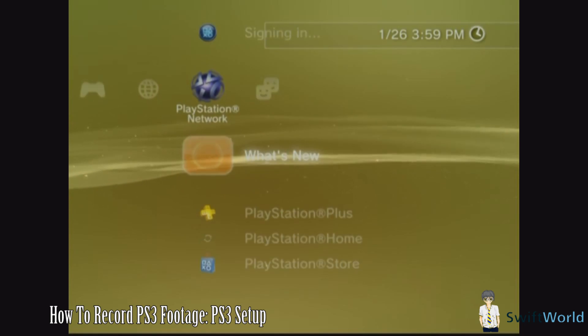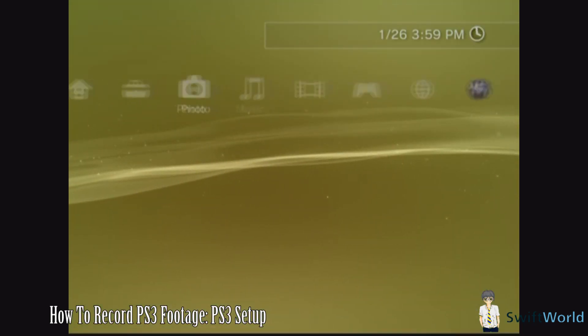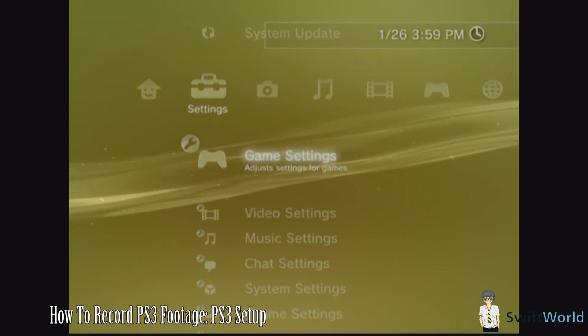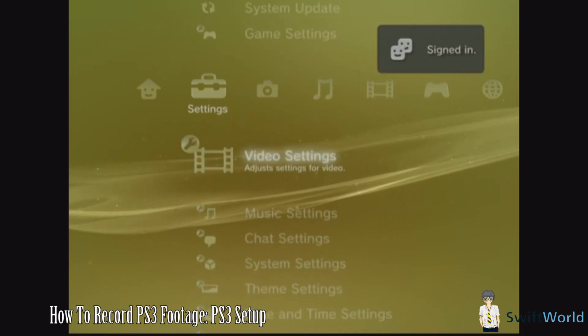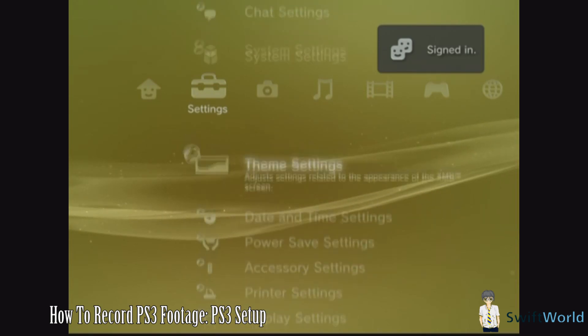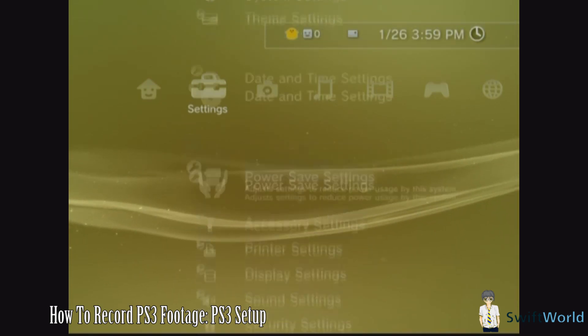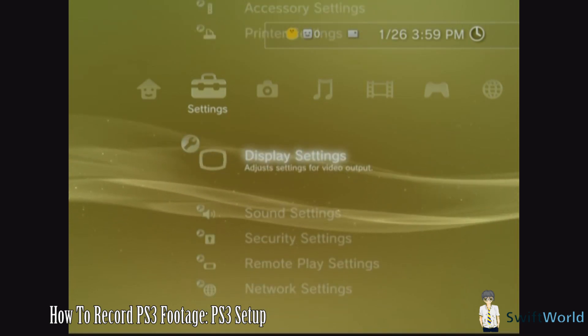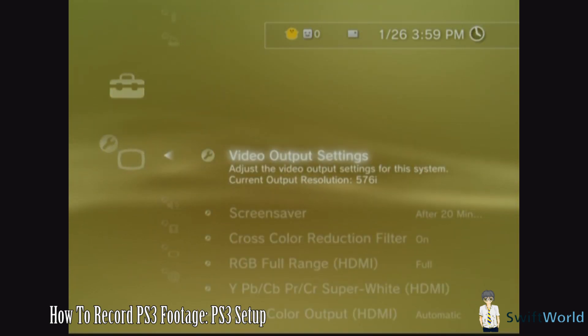By logging into any of your accounts, navigate yourself all the way to Settings and scroll all the way down to Settings, then simply enter it. You will then want to select the first option, which is Video Output Settings, and simply enter it again. What you want to do is select Component — which is the one above — and not Composite. Do take note of this.